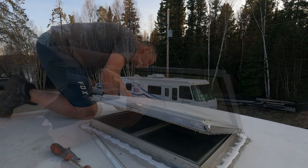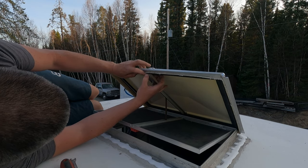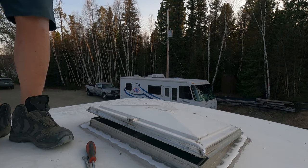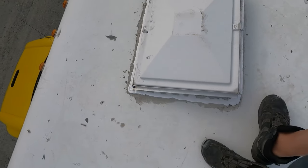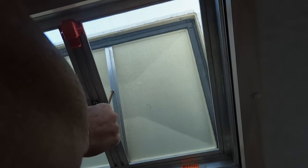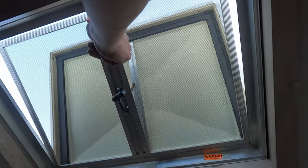Nice — success. Come inside and crank it closed. One reinforced and resealed. Moment of truth — let's see if my little homemade roller works. It seems to slide okay. If you want to open the hatch, just like that — and down she goes and closes tight.